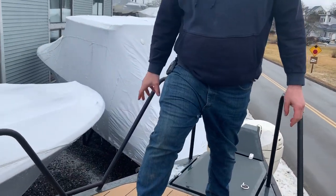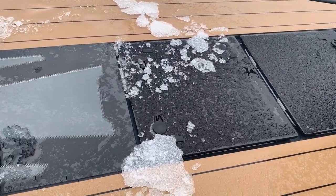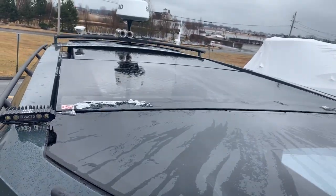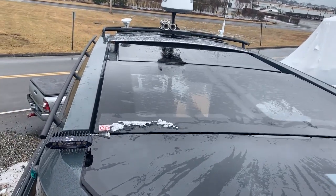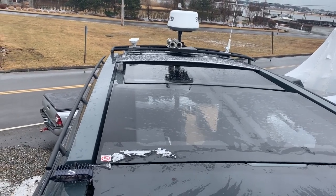As you can see on the foredeck, we have three big skylights that let tons of natural light into the boat when you're down below. And as you look across the top of the cabin here, you can see it's all glass almost all the way back to the back of the boat, and this whole middle section actually slides back like a giant sunroof.